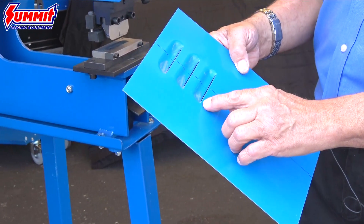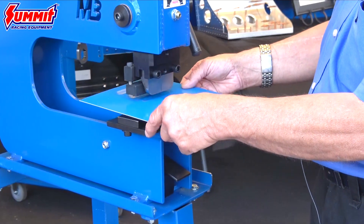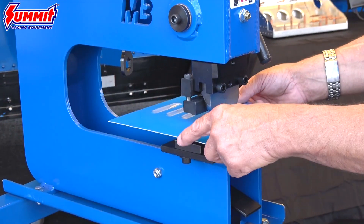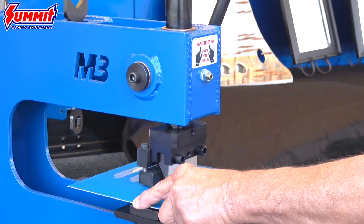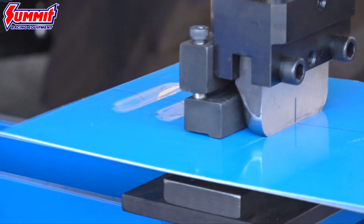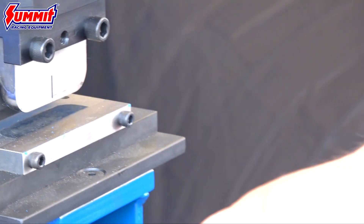Here you can see we've made three louvers in a row. We apply our material and the way it works is the next louver follows the louver you've already made. So we hook that on the die, hold it square, bring our punch down to line our center lines up, and you simply pull the handle — and now we've got four louvers.